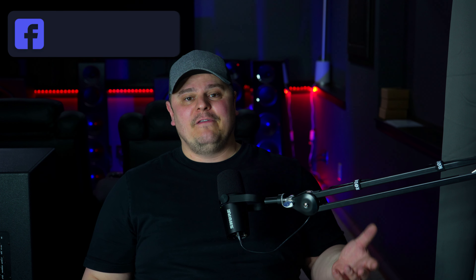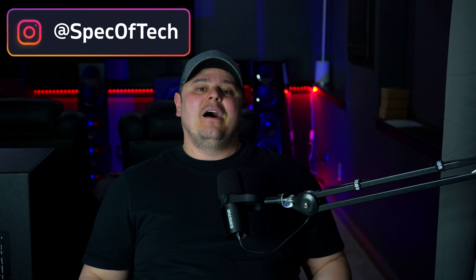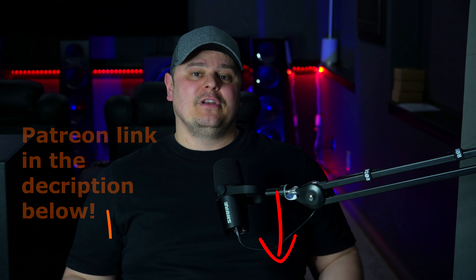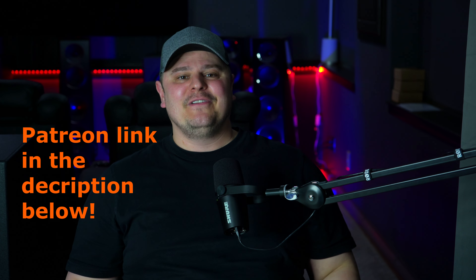I missed releasing a video last week, but it's just really tough to work out of town as much as I do and then come home and immediately start making videos. I also had a two-day firearms training course, had to package and ship out my legacy Focus SEs, spend time with my family, and I sold the Tuscany chairs and had new chairs come in. Consider subscribing to help me reach my goal, and you can become a member by clicking the join button below or join me on Patreon. Please take just a second and hit that like button.